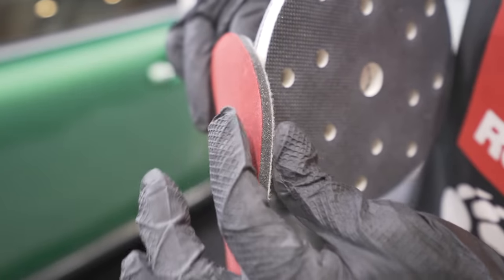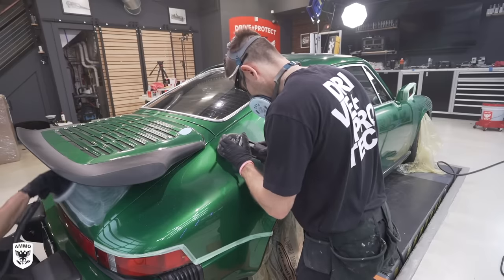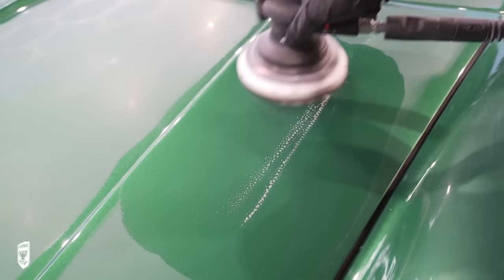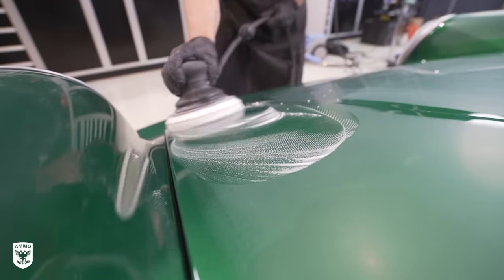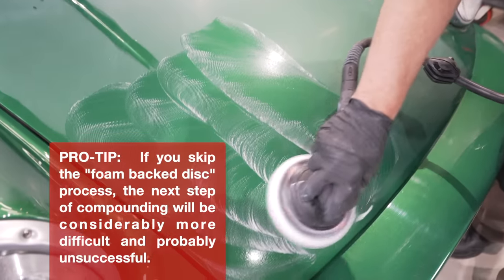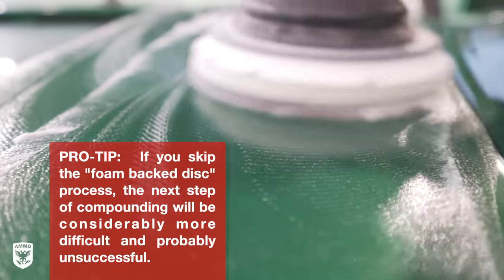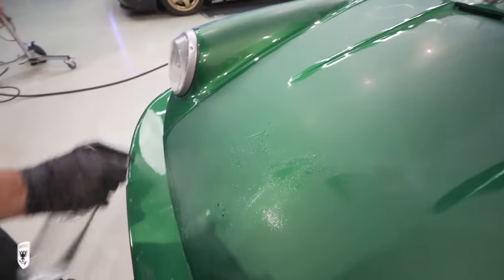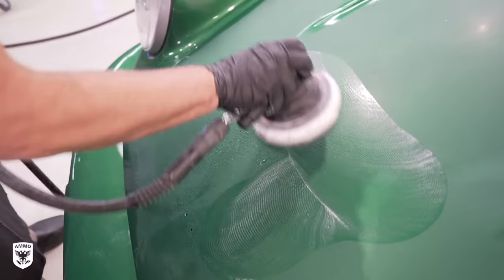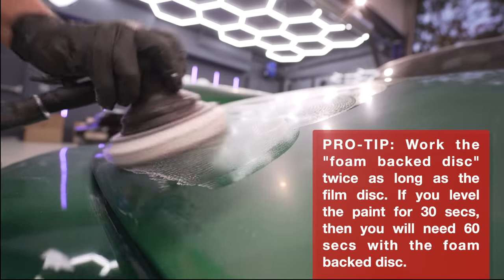Once we finish with 1500, we use a 2000 grit foam back disc to refine the previous step. Where the 1500 disc is focused on sanding the very top parts of the orange peel, the 2000 foam back discs are designed to sand in between the peaks and valleys, contouring to the paint and leaving a much more refined surface, which prepares the paint for the next step of compounding and polishing. Unlike the film discs, foam back discs are specifically designed to be used wet or damp. We use a spray bottle filled with water and give a light mist to the disc and to the paint.